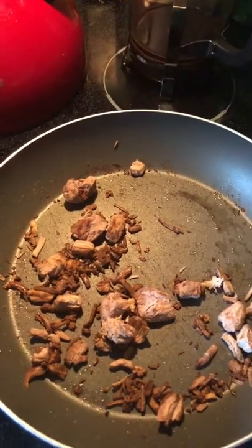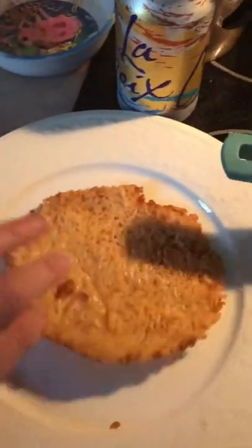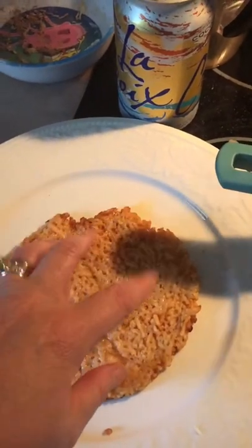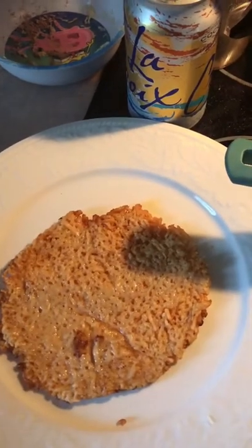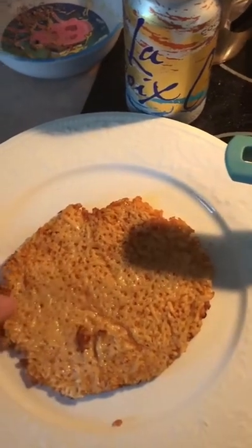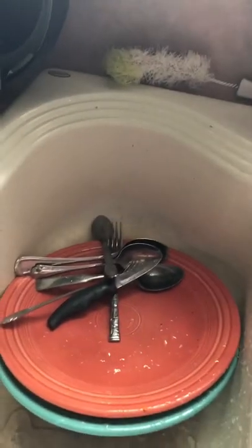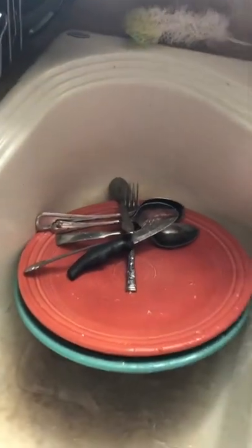Before I do that, let me show you what else I made to go with this. I made a parmesan cheese crisp tostada shell — basically just put Thrive parmesan cheese in a pan with oil or butter, let it get crisp, then carefully put it on my plate. It hardens up, and that's also how you make keto taco shells.